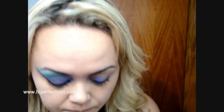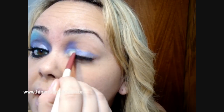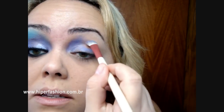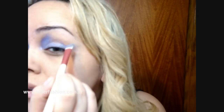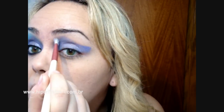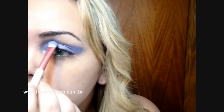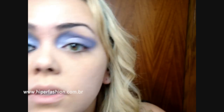Desde aqui de medial, bem aqui da parte medial — ergue bem ele. E aí recobre toda a pálpebra móvel e faz um cantinho, meio que gatinho. Fiz todinho daquele tom daquele lilás, tá?